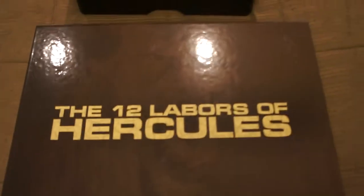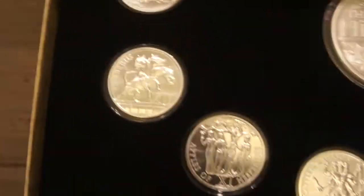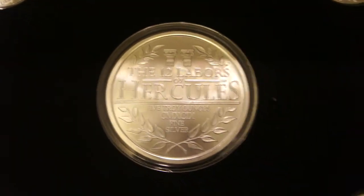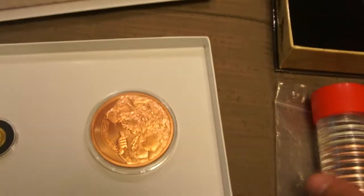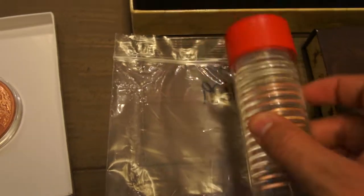Another update — I finished off the 12 Labors of Hercules set. These are from Providence, and the last one was the Cerberus, the three-headed dog. I'll go around and let you take a look at the coin set, and then obviously the 5 ounce in the center as well. I also have all the copper ones mixed in with a few other miscellaneous ones inside.